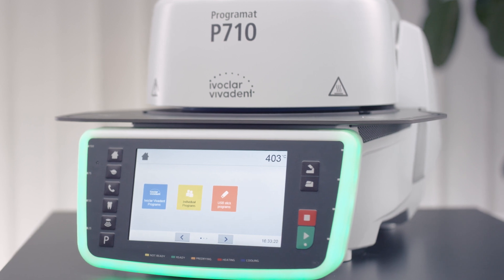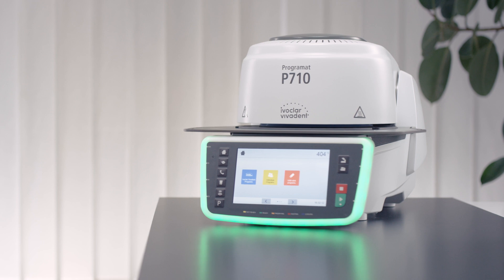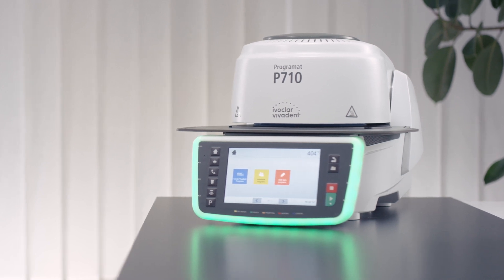The settings may vary depending on the mobile phone being used. For further information, please see the operating instructions of your mobile phone.